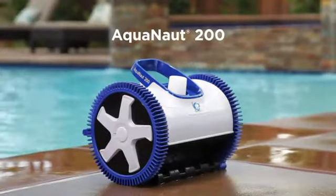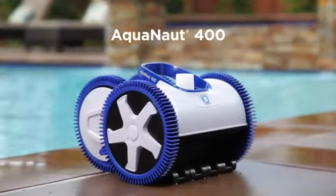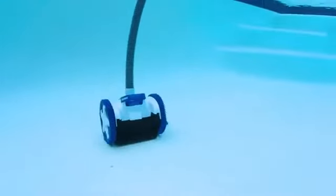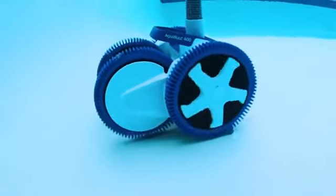The Aquanaut 200 for small to average size pools, and its 4 wheel drive cousin the Aquanaut 400 for larger pools and pools with deep ends, are designed from the wheels up to deliver the most thorough clean for pools of all shapes, sizes, flow rates and debris types.